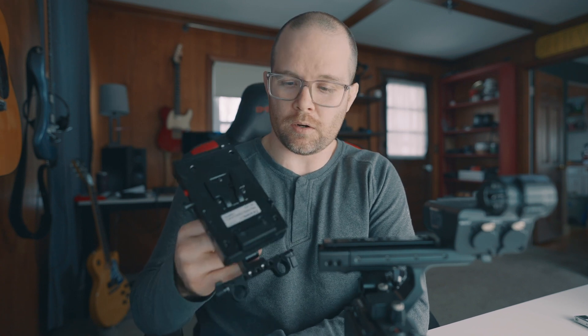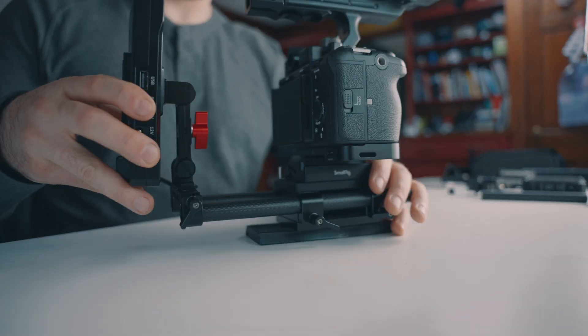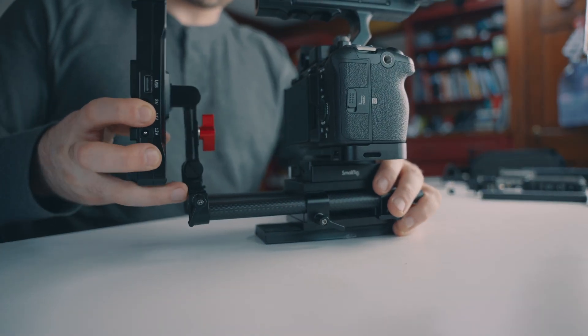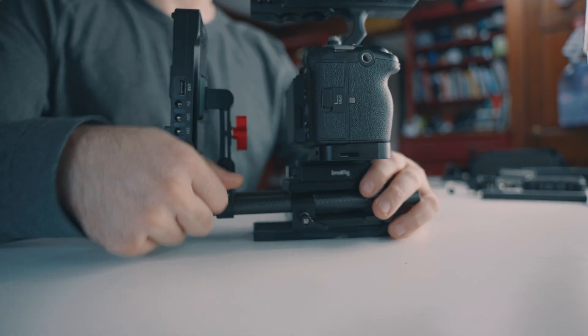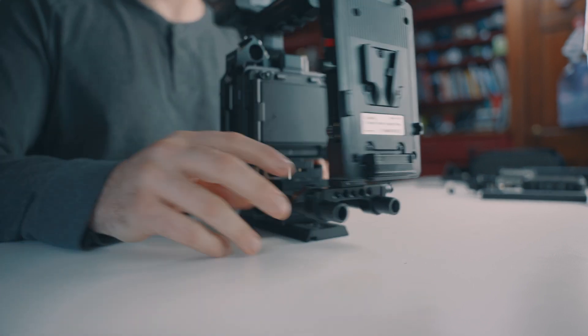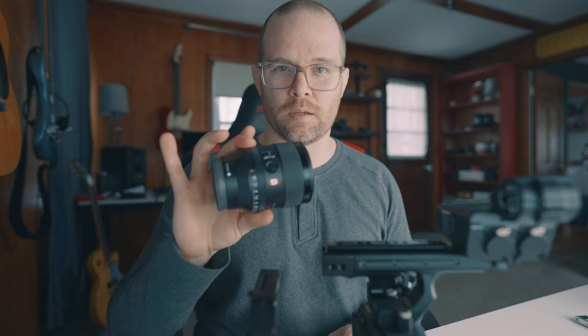I love running V-mount batteries because it's so easy to have one big battery that powers the camera and the monitor all day long for one shoot — I don't have to worry about changing batteries. For this, I'm using the SmallRig V-mount battery plate adapter along with an extension arm that attaches to the 15-millimeter rails. We might as well throw a lens on — I'll put on the 35mm f/1.4 G Master.